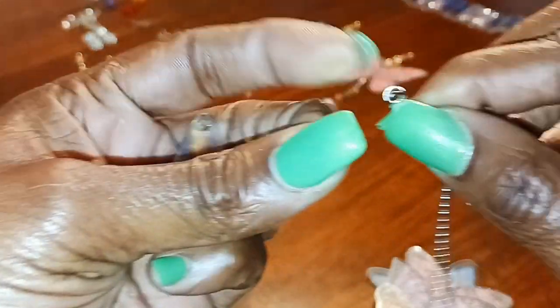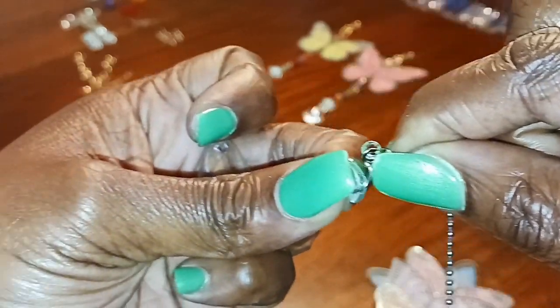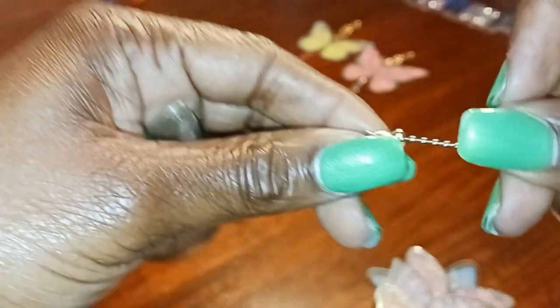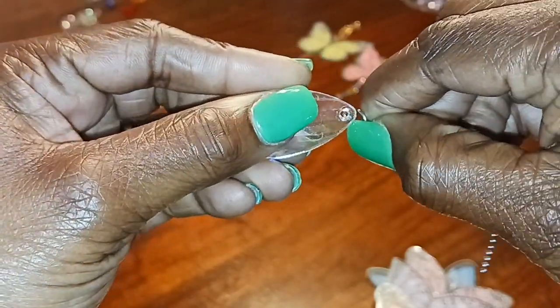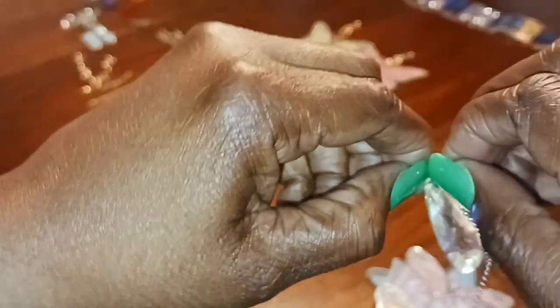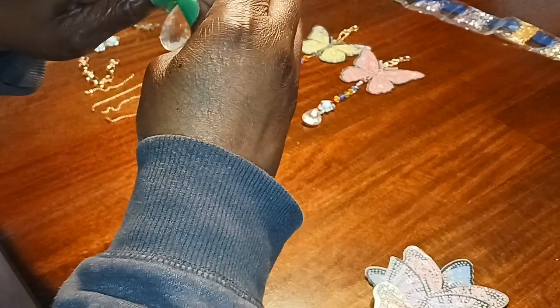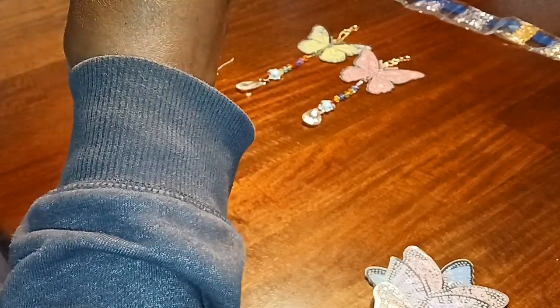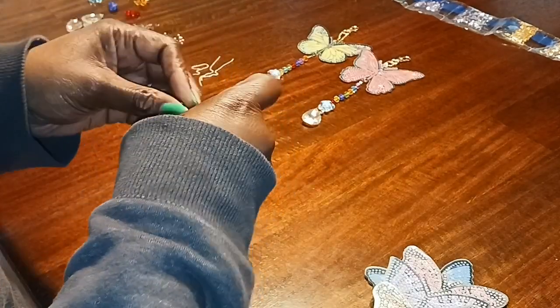Okay, it catches there. Hold tightly, don't let it go. Then you see where the holes are — you put it on that loop like that. Then you take that loop and put it back in here and close it. You might need a different tool; I don't have one.